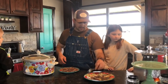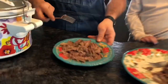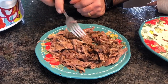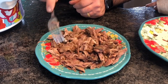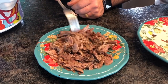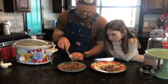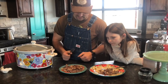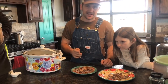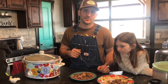We got all the bones picked out and this is the little bit of meat we're left with. It's kind of a darker meat — maybe like the dark meat on a chicken, or like wild rabbit or squirrel. It's not white meat but it's not dark like liver or dove or duck. It's kind of like an in-between meat. I'm gonna go ahead and give it a try, and then we're gonna put it back in the crock pot, add some taco seasoning, and have some tacos.